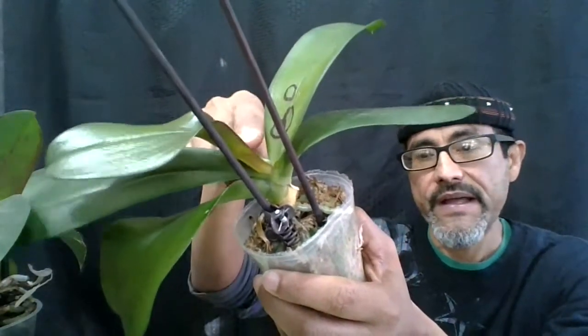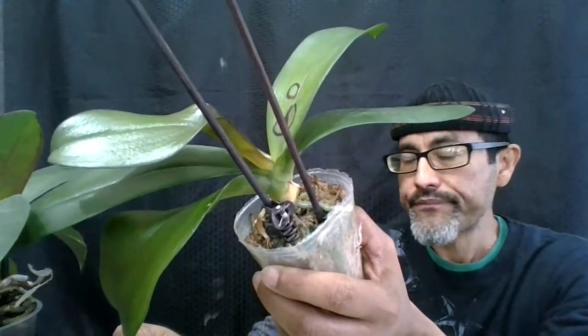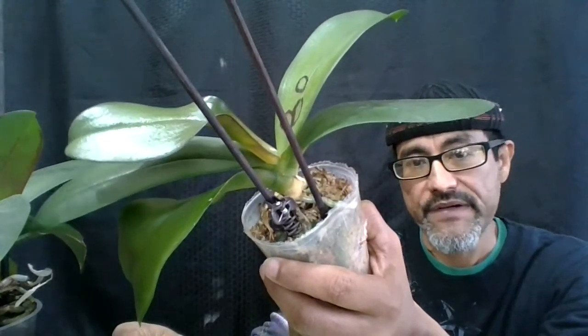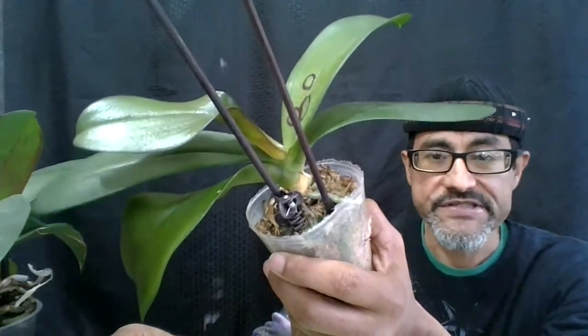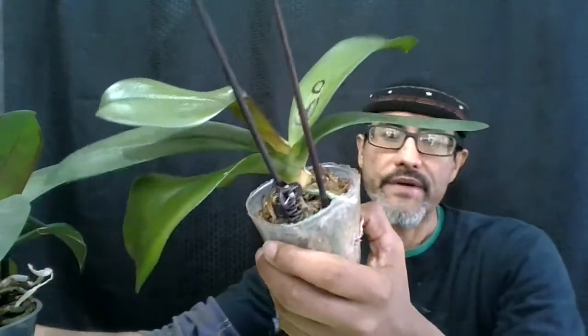You could also cut the leaf and you'll be fine, or you could just leave it alone. If there's no sign of an infection, you could just leave it there until the leaf itself drops.